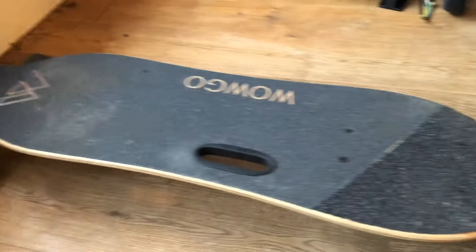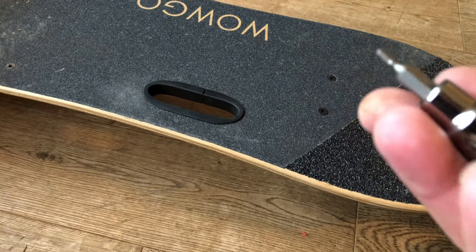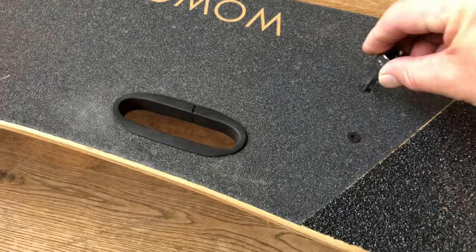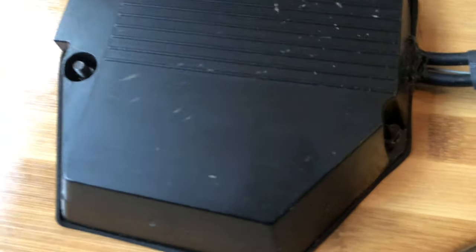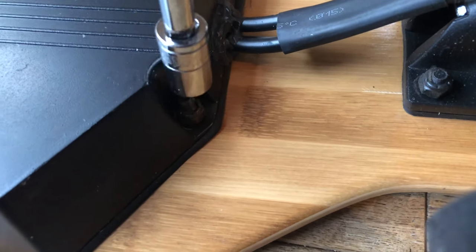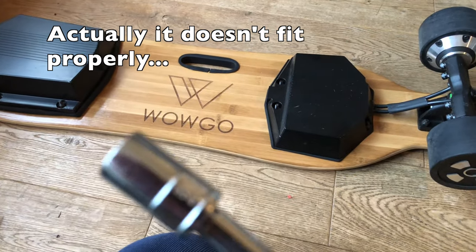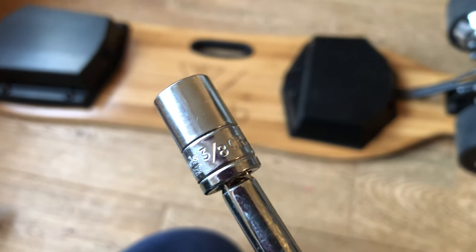What tools do we need? Well, we first need an Allen key bit - this one is a 3mm, it says HW3 on it - and that seems to fit very nice and snugly. However, on the other side we have these little nuts. This size socket seems to fit perfectly fine, and this socket is 3/8 of an inch - imperial. Let's see if we can take it off.